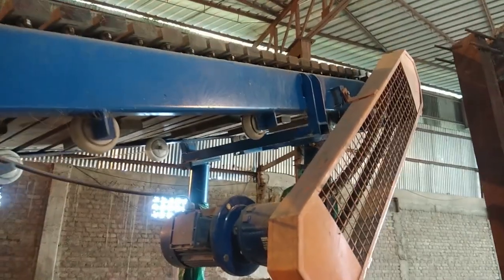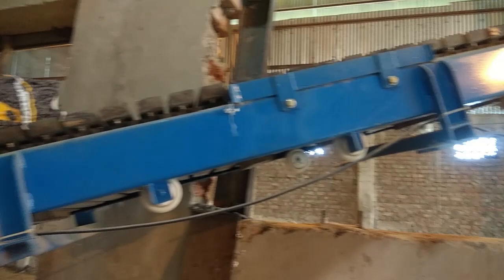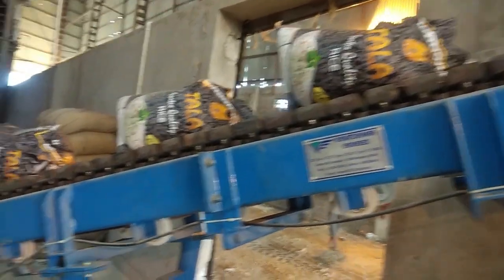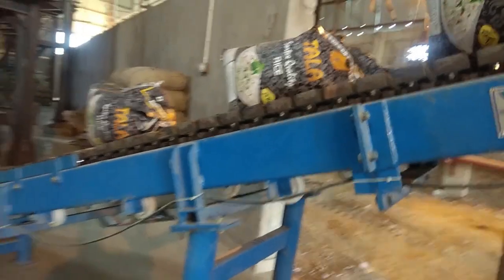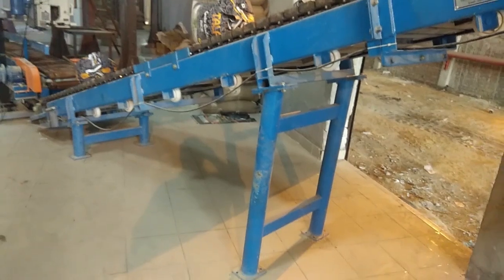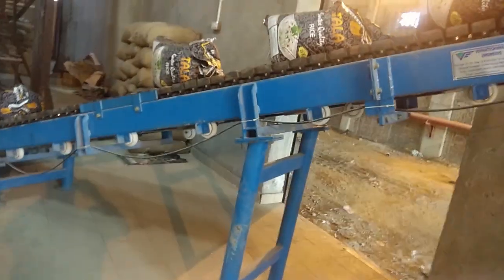This is a conveyor belt which moves filled rice packs from the packing section to the storage area. This conveyor is made of wooden pallets.